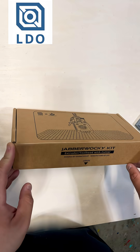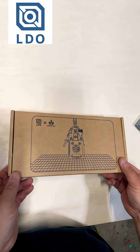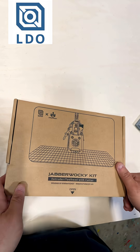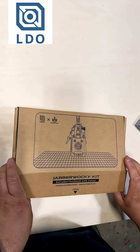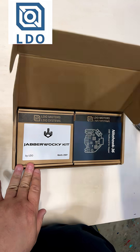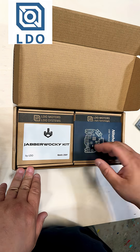LDO Motors was nice enough to send over the Jabberwocky toolhead for the upcoming Switchwire build. Let's unbox it and take a look at what it is. This is an extruder toolhead with a cutter, and it works with all your filament changers — Box Turtle, Rage Rabbit, Carrot Feeder.